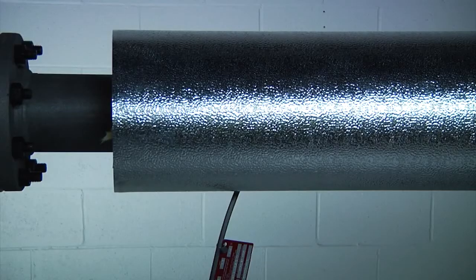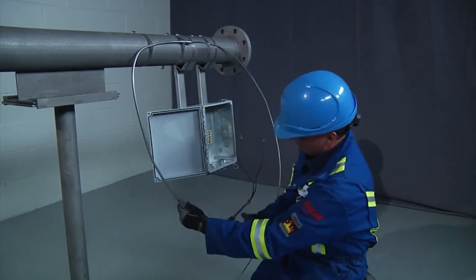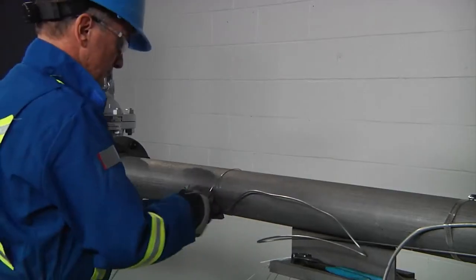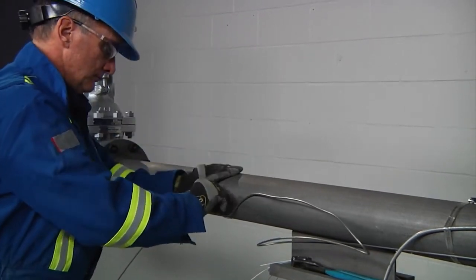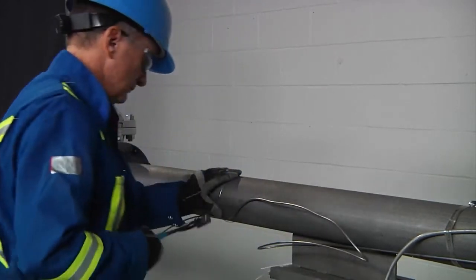Cold leads should always emerge from the thermal insulation in such a way that the hole in the insulation cannot permit entry of water or other contaminants. Form a drip-loop section in the cold lead to ensure that water is directed away from the entry into the junction box. Now, let's install the heating cable to the pipe. Using the tie wire, fasten the heating cable to the pipe at 12 to 18 inch (300 to 450 millimeter) intervals.